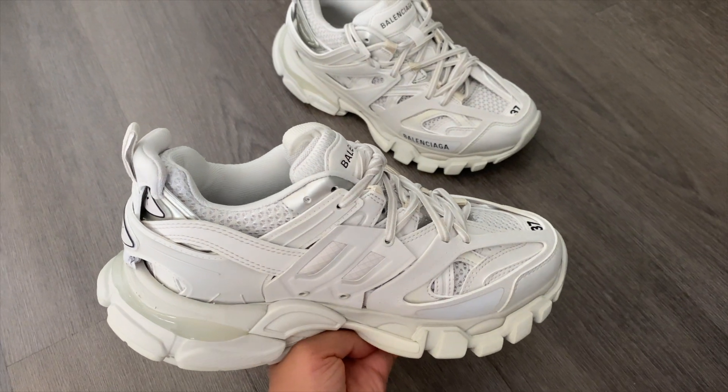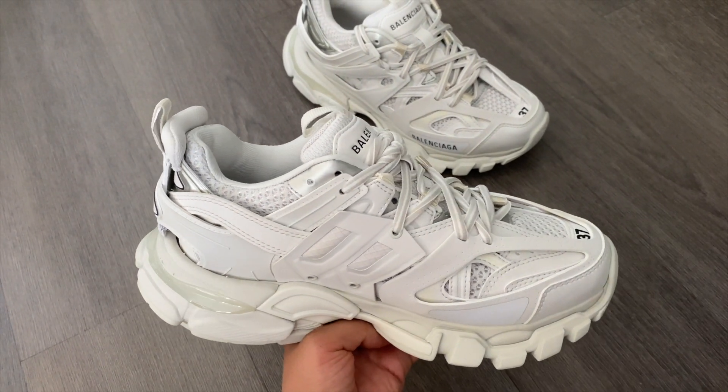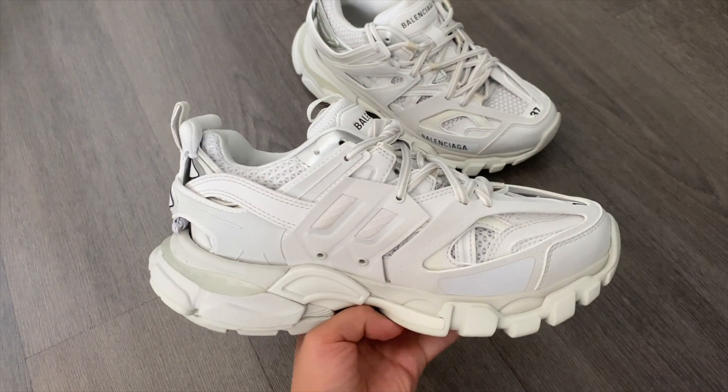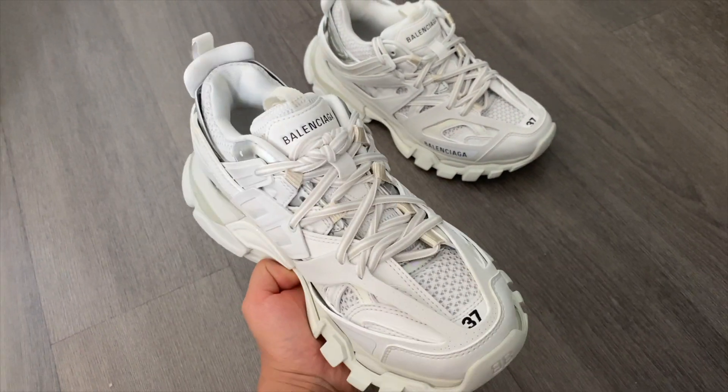Right then and there in the store, I checked Essence and they only had two pieces left in my size, so I bought it immediately. I'll link these shoes in the description box to Essence's website. I think they're still available on Farfetch in a few other sizes too, and they'll definitely come back since it's a classic piece.